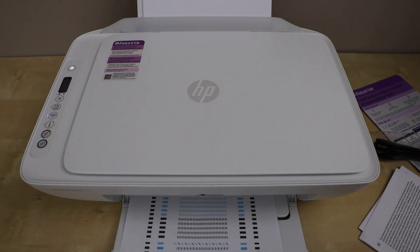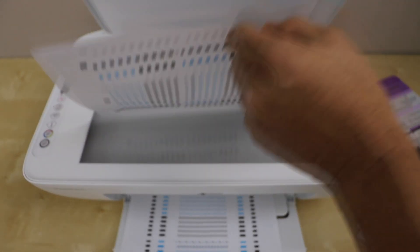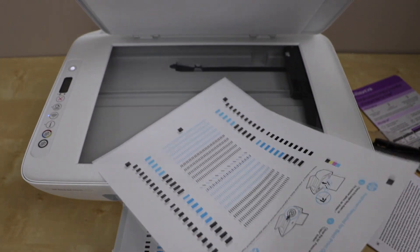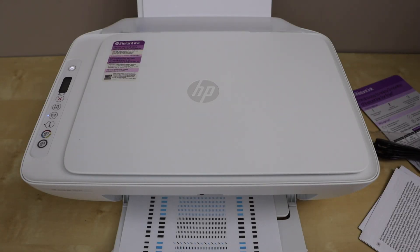After doing the print head alignment, we are ready to use the printer for copying. You can keep this alignment page safe so you can use it in the future if needed. The next step is to do the wireless setup.